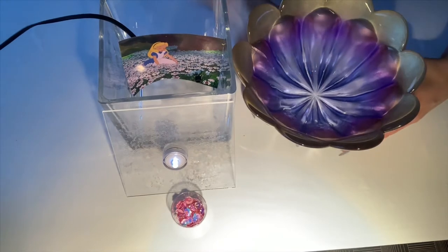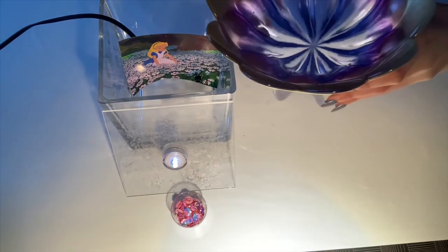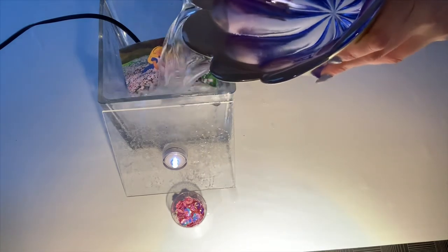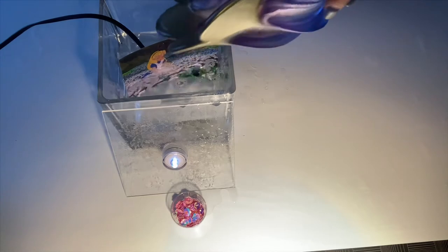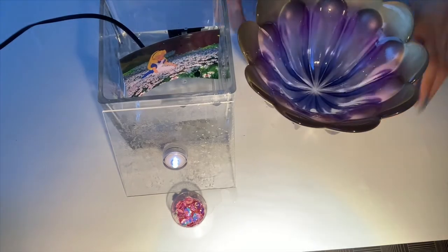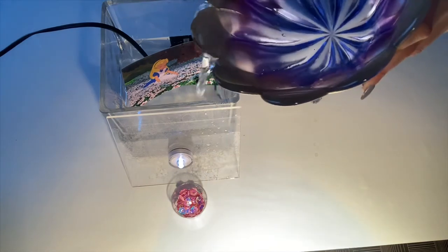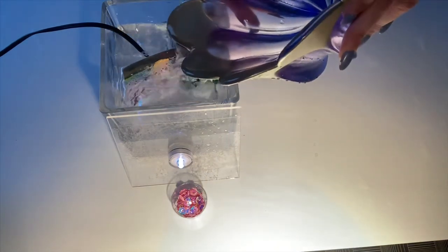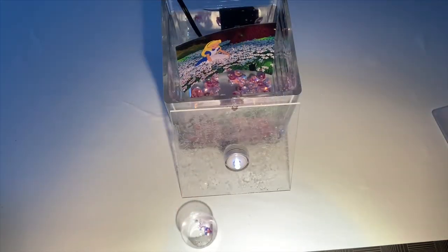Alright, our next step is adding our water to the vase. We'll add some more water here. Now that our water pump is under water, we can plug it in.